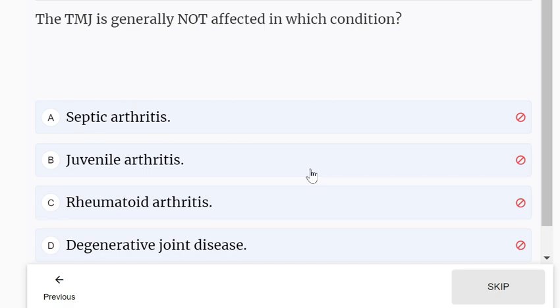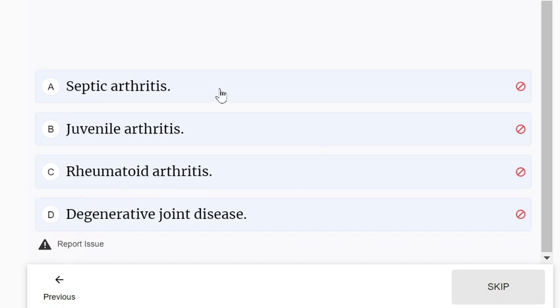The TMJ is generally not affected in which condition? Options: septic arthritis, juvenile arthritis, rheumatoid arthritis, or degenerative joint disease. The TMJ is generally not affected in septic arthritis.